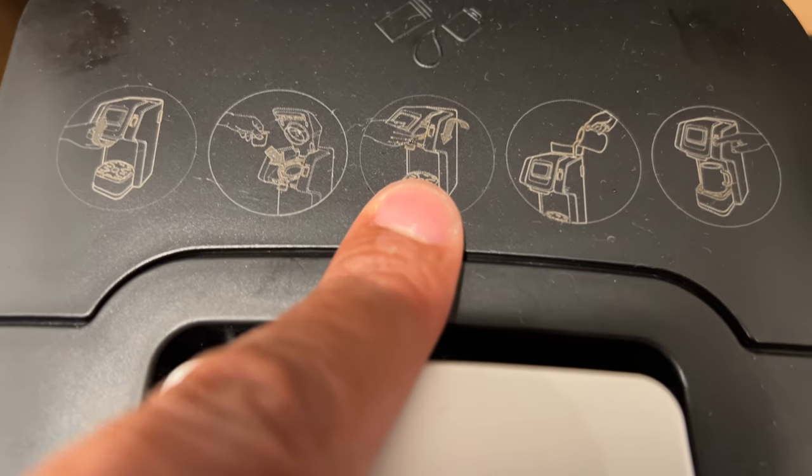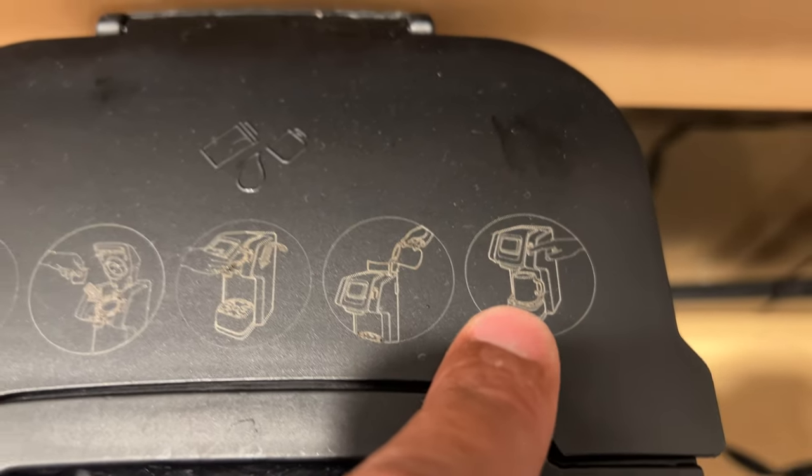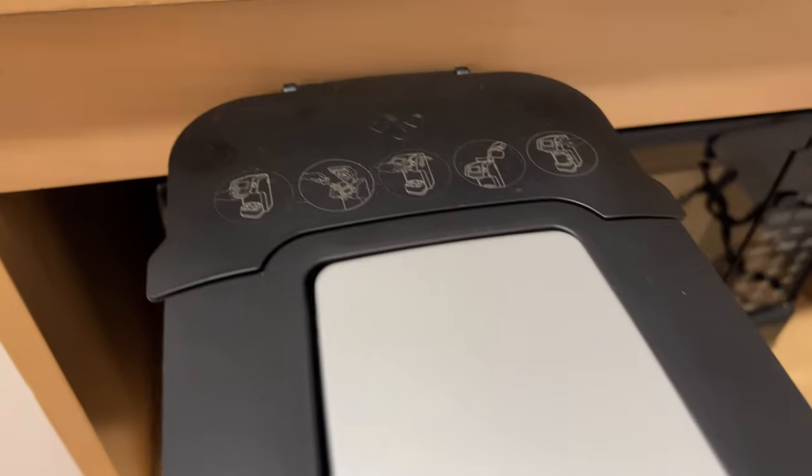And then once you do that, you close it, and then you add water to it, and then you press brew. So we're going to go over that process really quick. It's important for you to read your instructions before you do this, so you know all the safety precautions and whatnot.